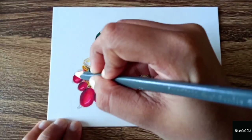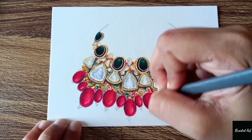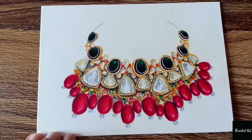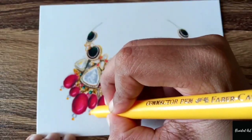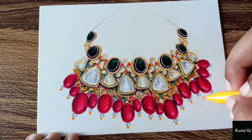Here I'm using this gray color pencil for shading, as you can see. Then taking this gray and yellow colored sketch pen to do the tiny beads.